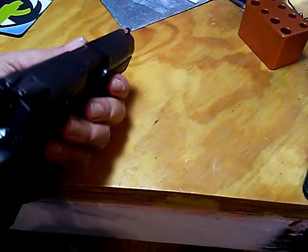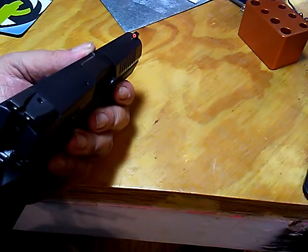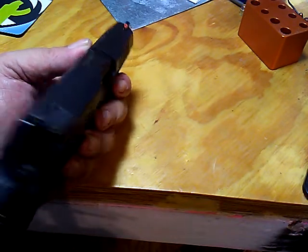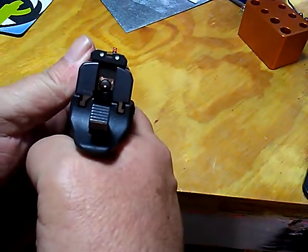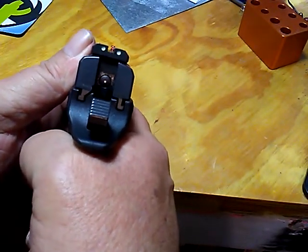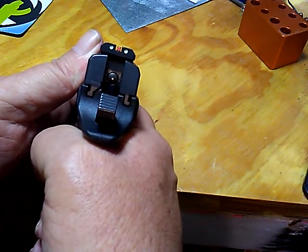It's the same physical dimensions as the original sight, but man, that orange just pops. It just pops. I'm digging this a lot.